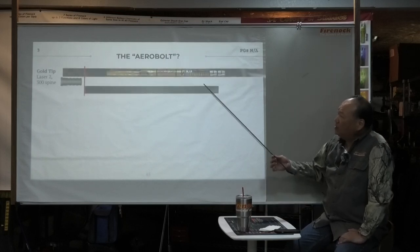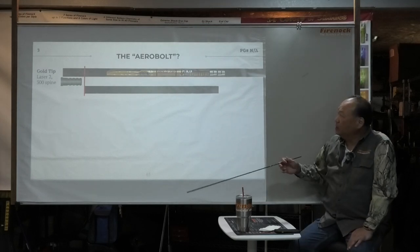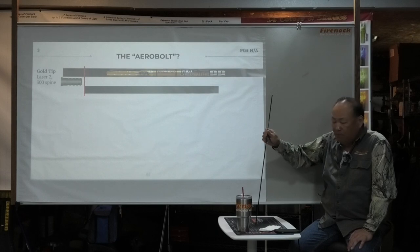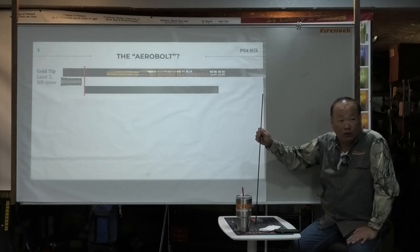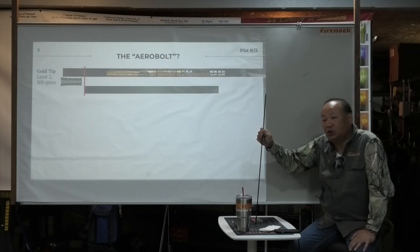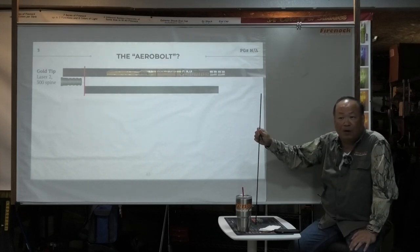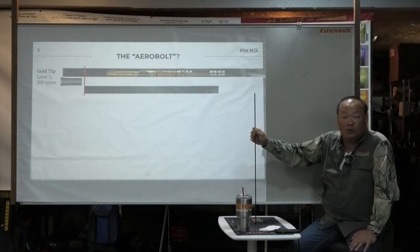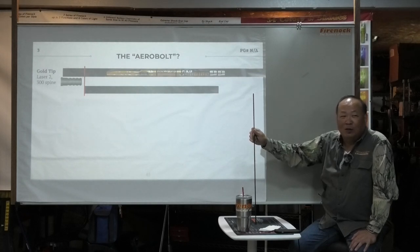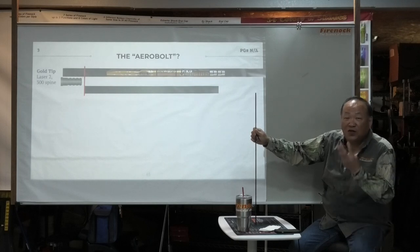This is what happened in 2008, when Scarlet came to me and told me, 'Dodge, I cannot possibly make a Gold Tip Laser 2 shoot with a Scarlet crossbow because it's flying at 420 feet per second.' Doing basic calculation, I told him he needed about a 200-spine shaft to work with it. At that moment, the only crossbow shaft was a Gold Tip Laser 2. What's the spine number on a Gold Tip Laser 2? The answer is 300.